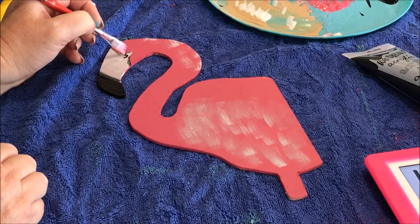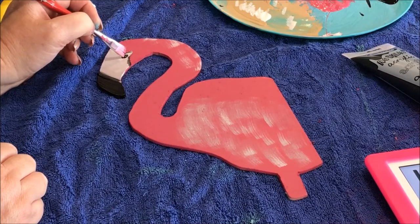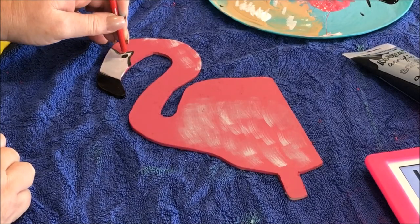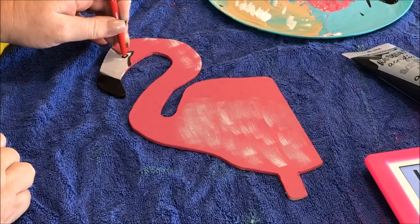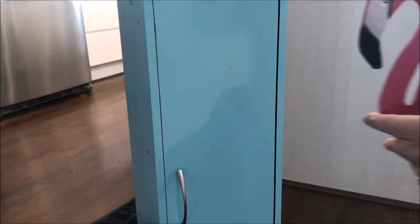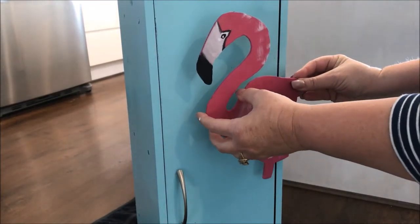Taking some more black craft paint, it was now time to add the eyes and outline his face. Using a hot glue gun, I glued the flamingo to the front of the cupboard.